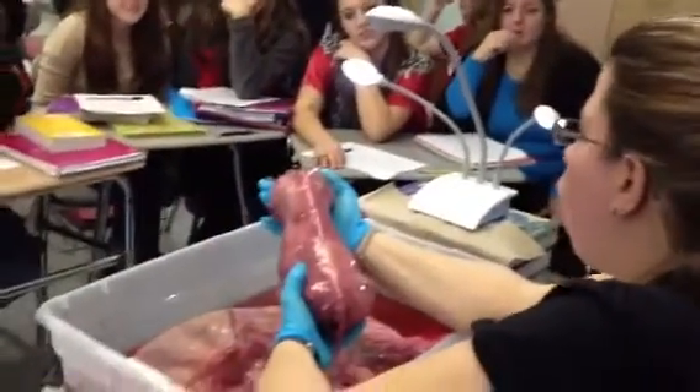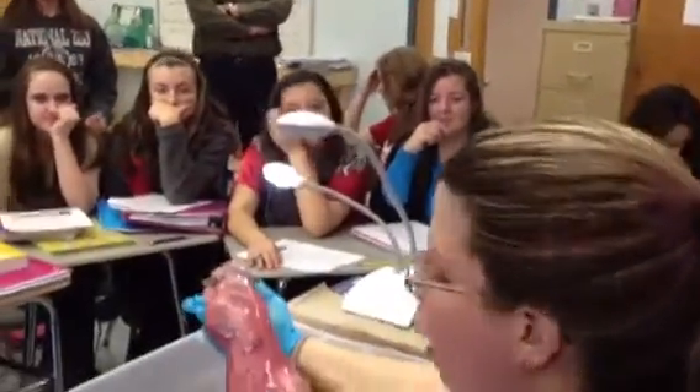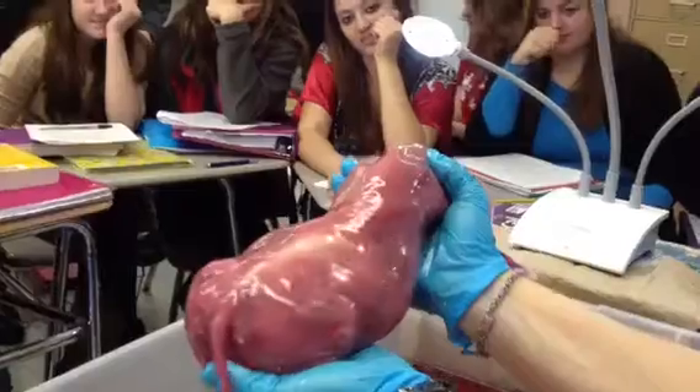This fetus is pretty far along. I'm guessing he's probably about four and a half months. Look at his tongue. We can see the hooves, the tail. We noticed that it was a girl — it didn't have any testes.